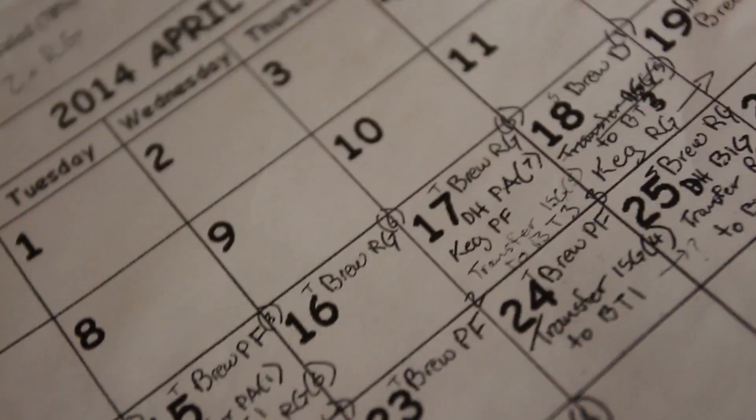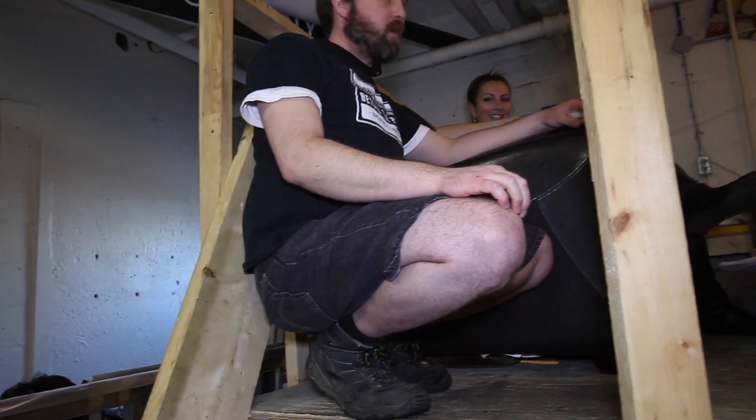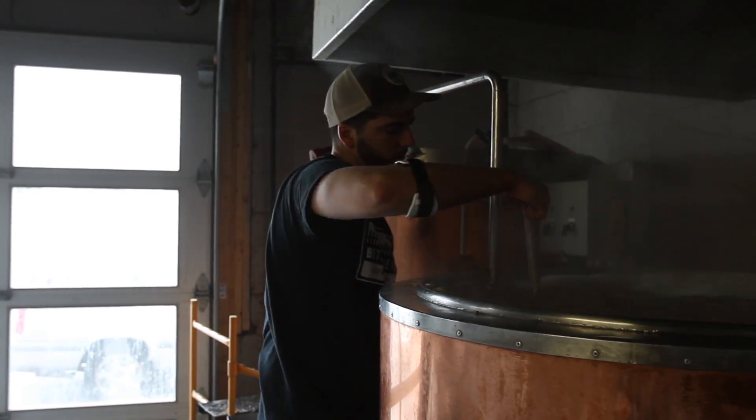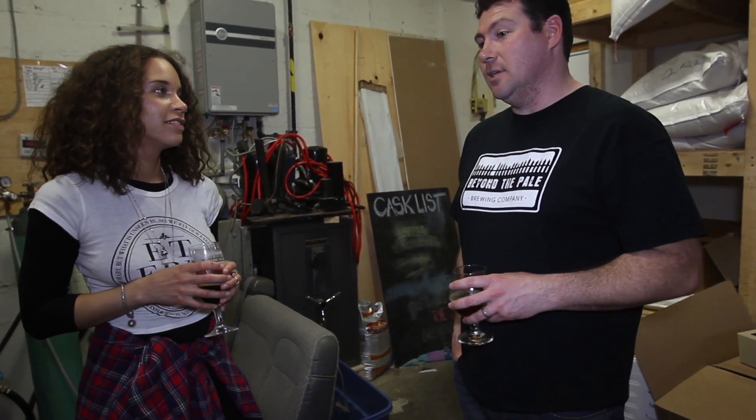We've got our little office space on top that we squeeze a couple of people into, and our back room. But the brew house is where the brewing business gets done. Moving forward, we're looking forward to seeing what extra space you're going to have and how you're going to be able to accommodate more people in your new facility. Yeah, so we should check that out. You want to roll there now? Let's go.